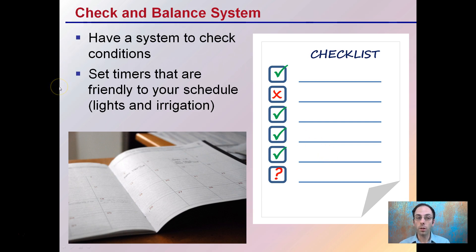Setting timers that are friendly to your schedule, such as lights and irrigation, also helps. This could mean getting up in the morning to make sure the lights are on, or at night making sure the lights go off — something that's friendly to your schedule, especially if you're growing in completely controlled conditions, just to double-check that the timers are all working properly.